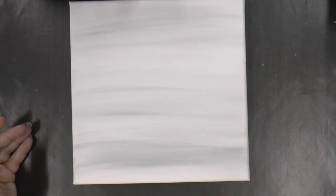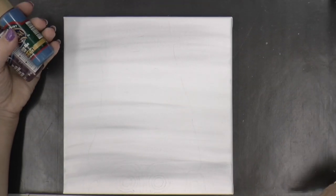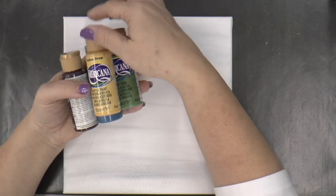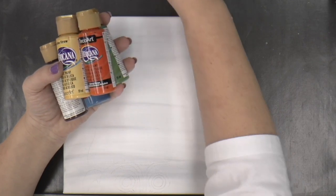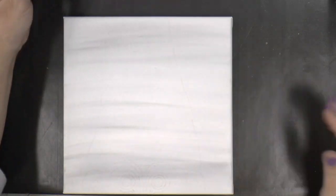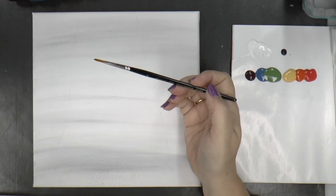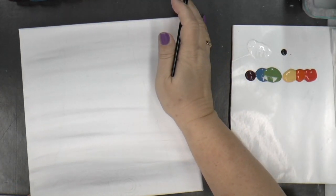I'm going to dry that and transfer on my pattern. Put all the colors out: black plum, Victorian blue, medium green, golden straw, cad orange, and cad red — put a puddle of all those out. Then I'm going to use my number four round and turn my piece upside down.